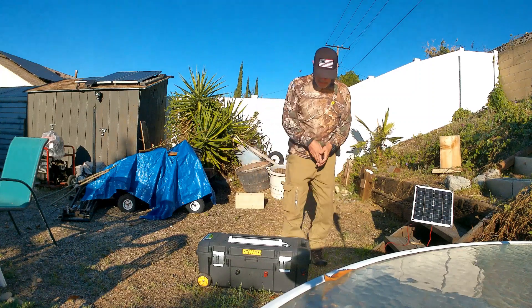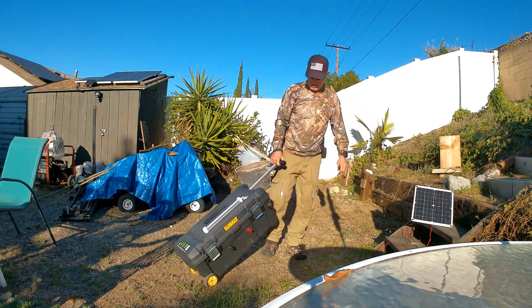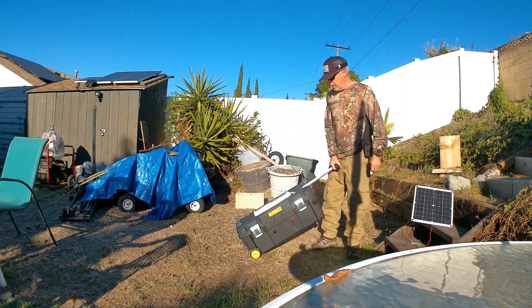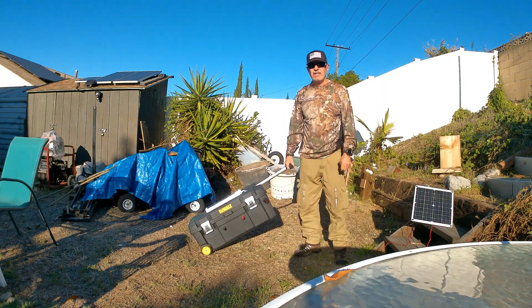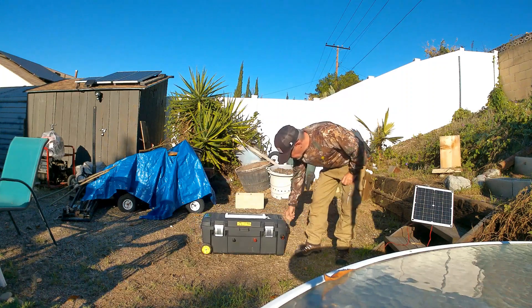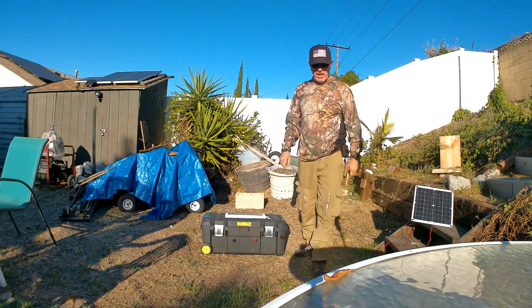I really like the thickness of the wall piece here. I don't know if you can see that. The whole box weighs about 70 pounds probably. Let's take a look at it.